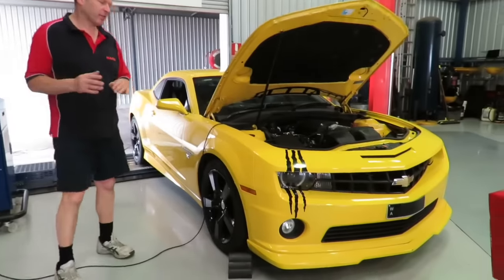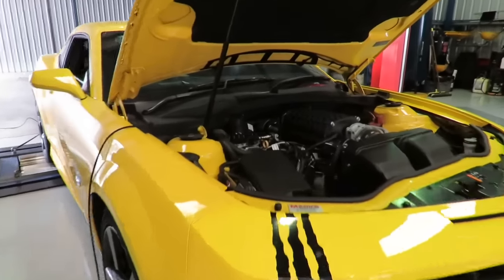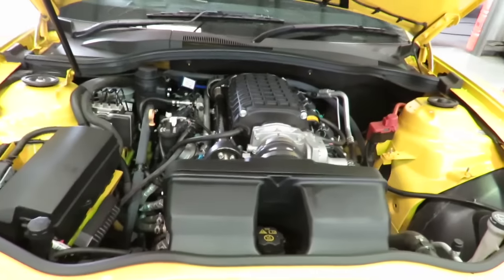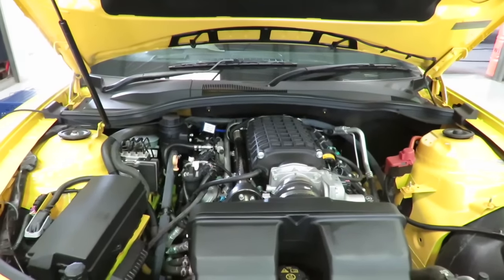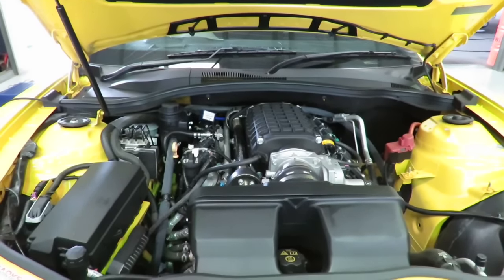This is the Camaro — the car we supercharged a little while ago. We did a full 2300 supercharger system and a full exhaust system, custom twin 3-inch headers. The car's been going great, and the owner wanted to do a couple of little improvements beyond that point and make it look a little better.